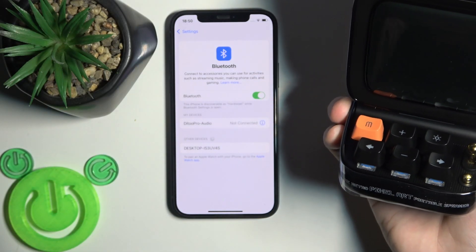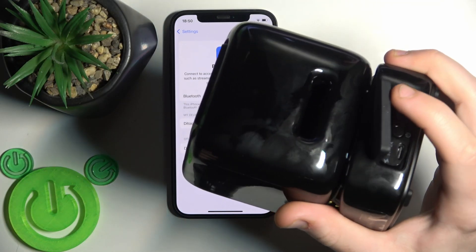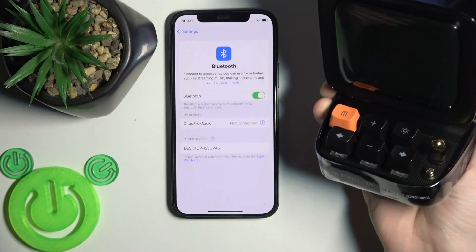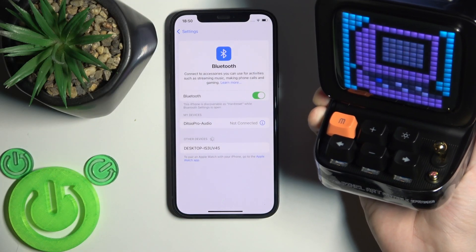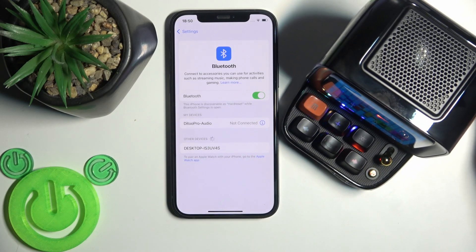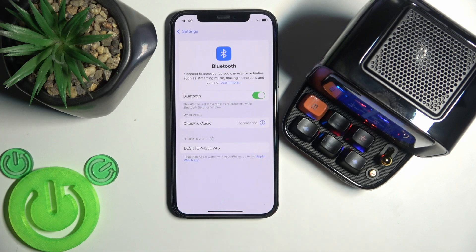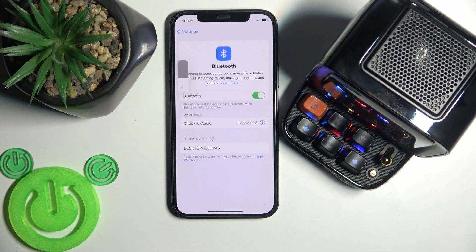Here we go. Now it disconnected from the phone. Just press and hold it again to turn it on, and now it's connected again with the phone — so we did it.